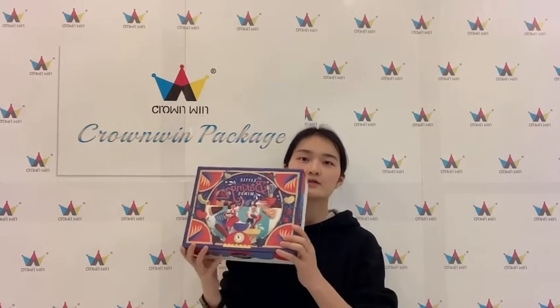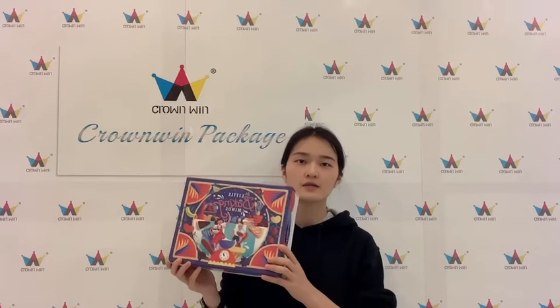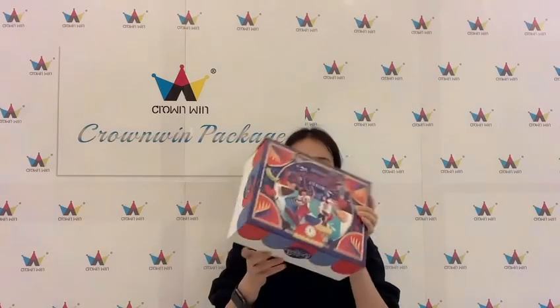Hi, dear friends. This is from Hongwing Package. Today I want to show the magnetic box for you. This box is for color printing and it's a colorful box. This box is for small toys.